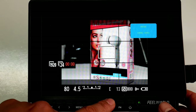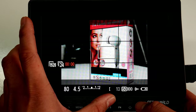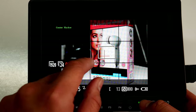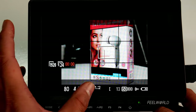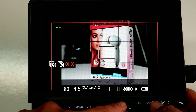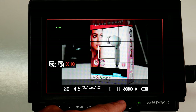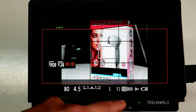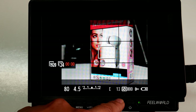F3 is the Center Mark, which shows where your sensor center is — useful if your focus box has moved. F4 cycles through Safe Frames: 85, 90, 93, 96, and 2.35:1 for that panoramic widescreen view, then turns off.